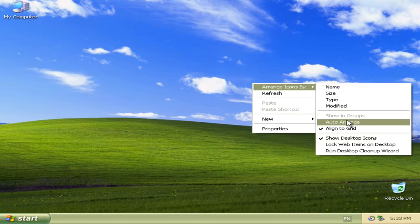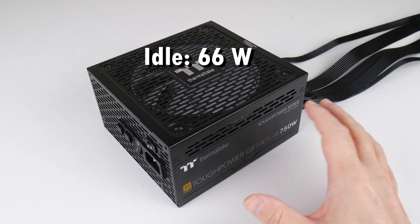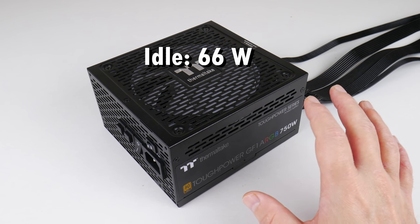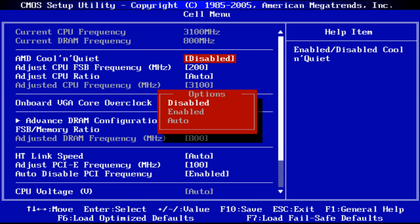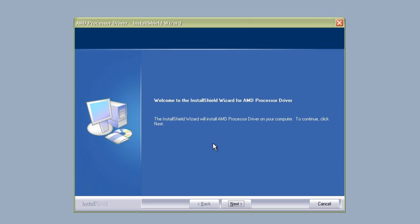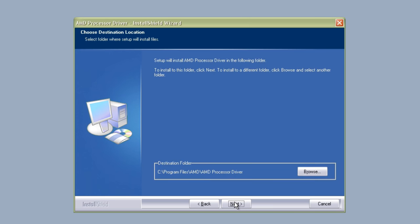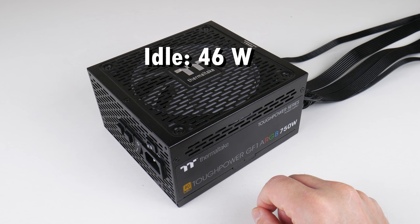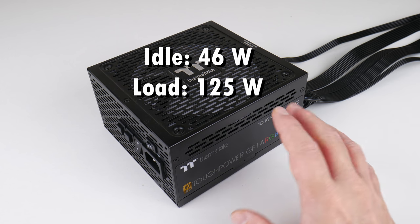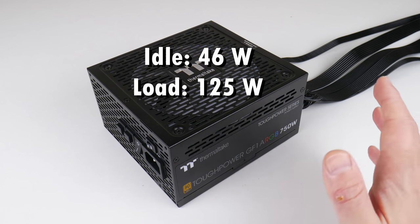Now let's take a closer look at the performance. We're using a 750 watt power supply from Thermaltake. Sitting idle on the desktop I saw a reading of 66 watts. However, this processor supports Cool and Quiet — you need to go into the BIOS to enable it, change the power profile, and install a driver from AMD. After doing that, the idle power consumption reduced to 46 watts. Running Far Cry at 1600x1200, the entire system consumed only 125 watts, which is fairly good.